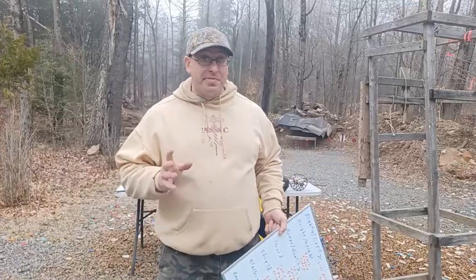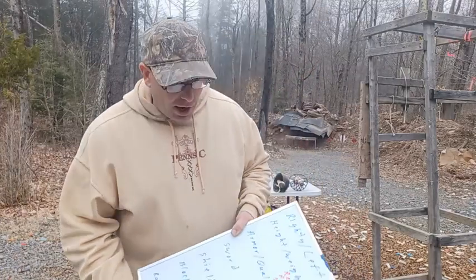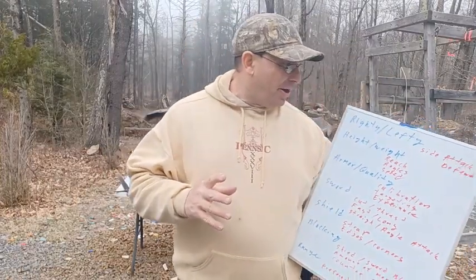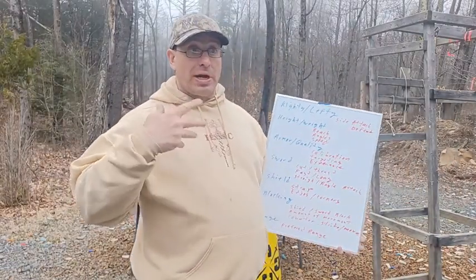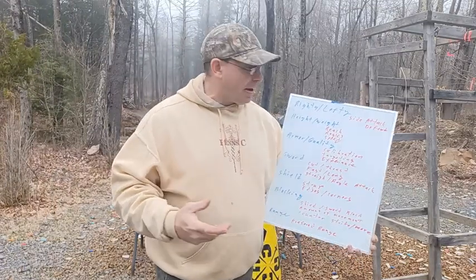I just did a 50-minute video about things I look for when I'm about to begin a sword fight with somebody. Let me give you a quick table of contents so you can figure out if you're interested in watching the rest of the video. These are things I talk about — what I want to observe from my opponent when I'm about to fight them.